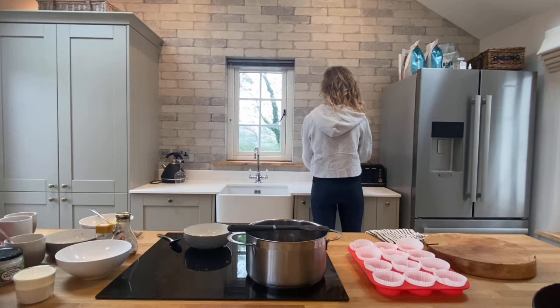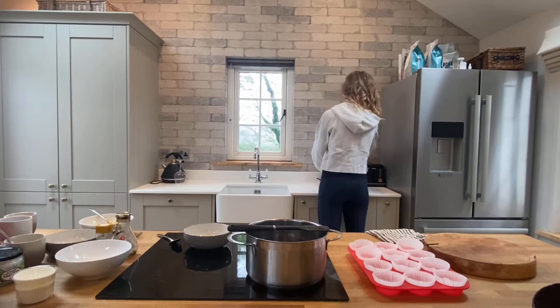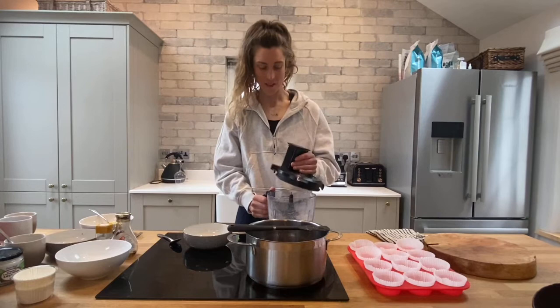Pulse it for 30 seconds — perfect. Now take the lid off your oats, set them to the side, and take your saucepan with the melted sugar and oil.